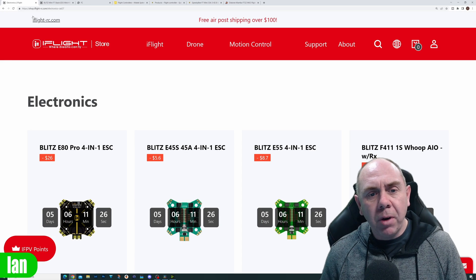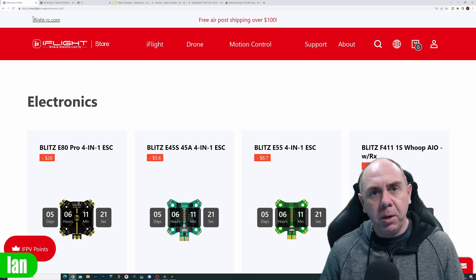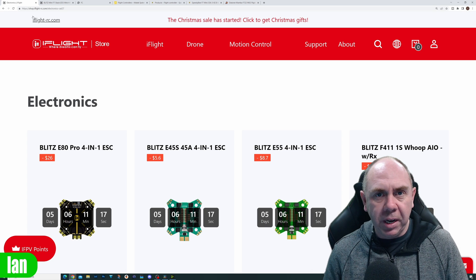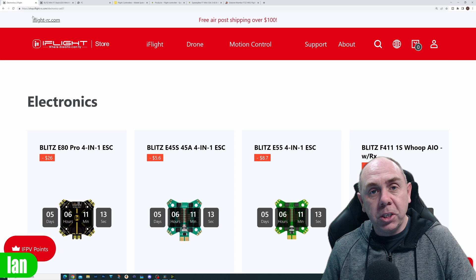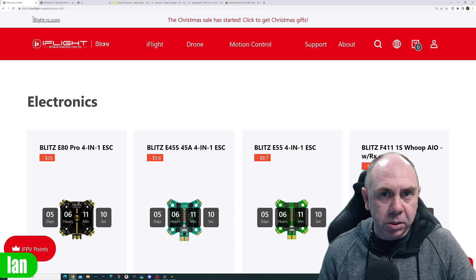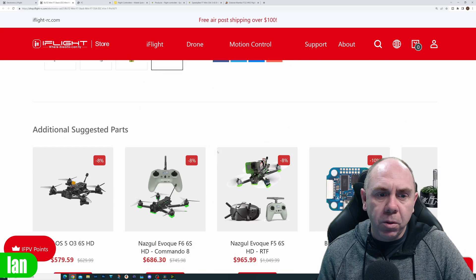Having spent some time looking at some of the older flight controllers and some of the new ones, there is no easy way to tell what is compatible and what isn't. The simple answer is: always double-check the wiring. If you're someone looking to upgrade your air unit — you might have something like a Nazgul and want to put it on there — you can do it, but you're going to need to be careful with the wiring.